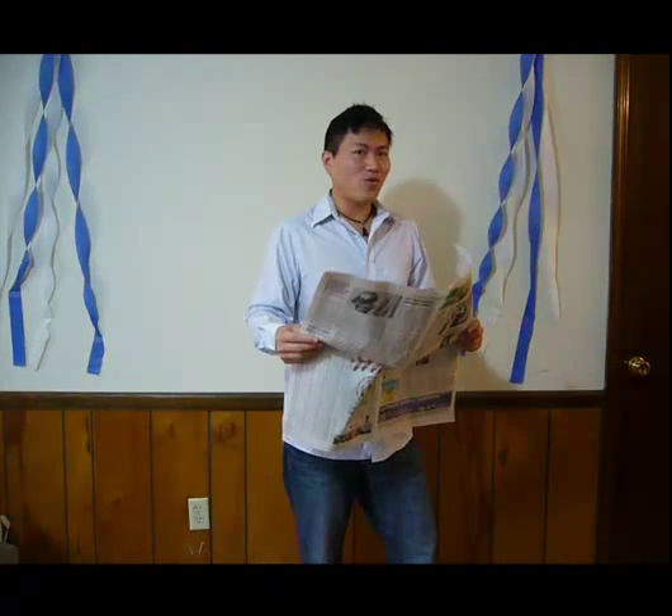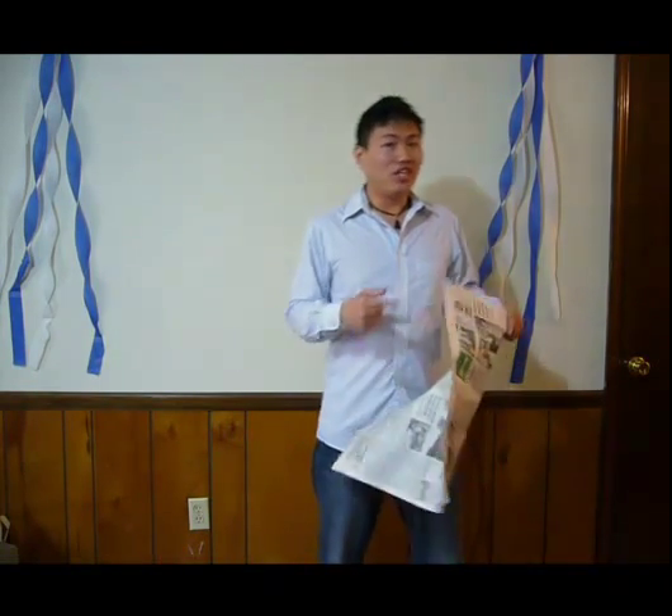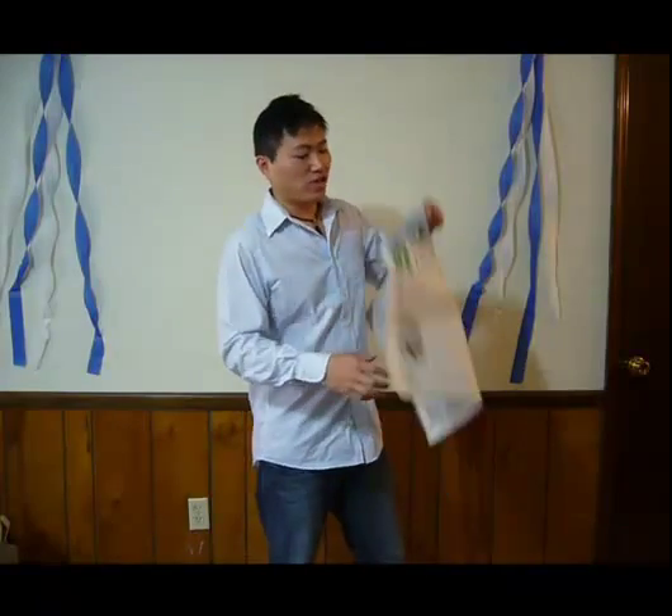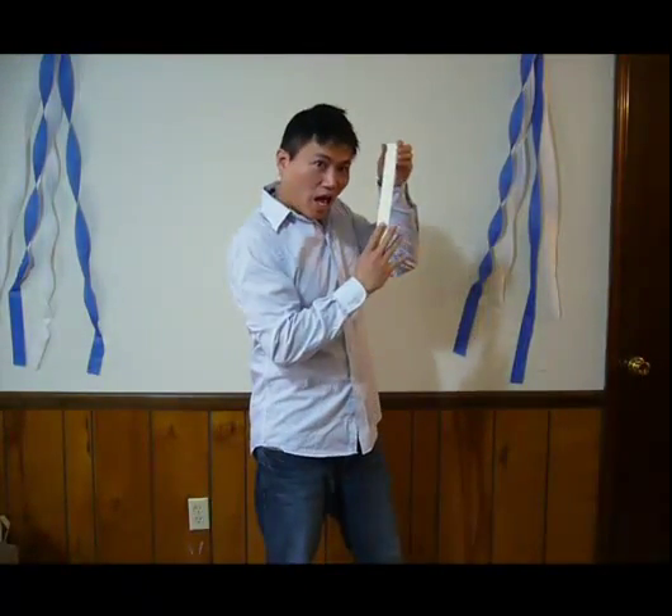Hi there! I know you've been dying to watch another episode of Magic with Everyday Objects. Today we're going to do a very simple magic trick with two sheets of newspaper and a 12-inch wooden stick. Let's get started, shall we?